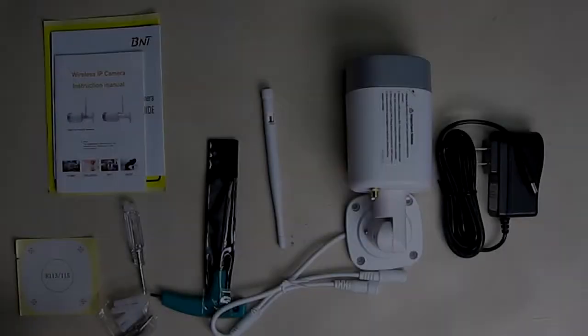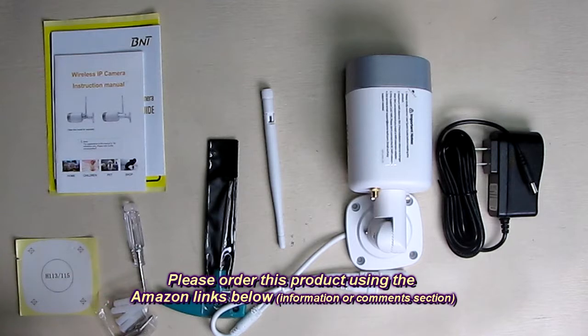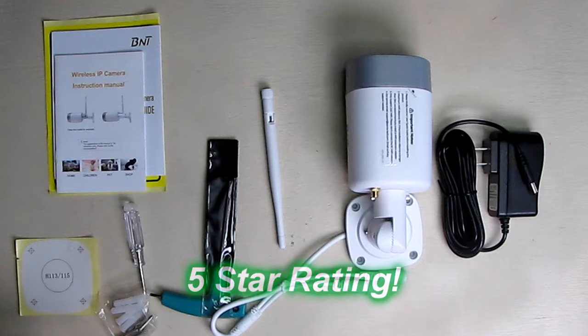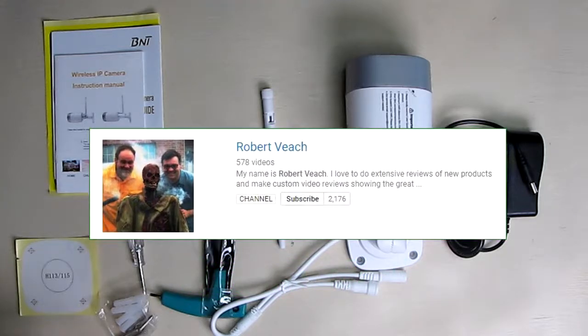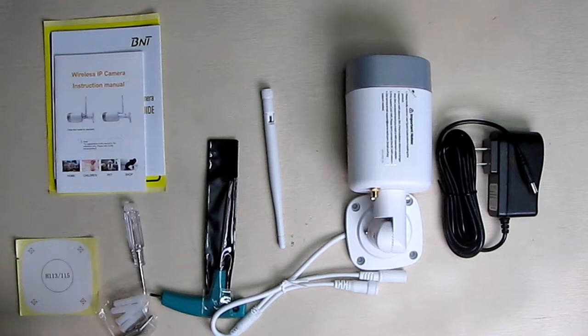So what do I think about the BNT A-Zone LIFY Shield model TL-K9 security camera? I like this camera. Like most Wi-Fi cameras, it takes some time to learn the app, but once you do you'll like it. The quality is very solid, it has a good feel, and you can tell it's waterproof. I'm giving it a full five-star rating. Please remember to hit subscribe and the bell icon, and hit like if this review helped with your buying decisions. Thanks for watching.